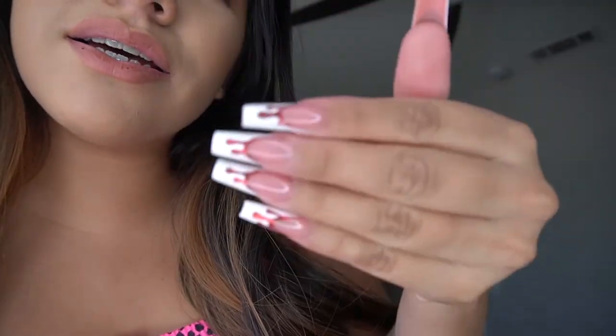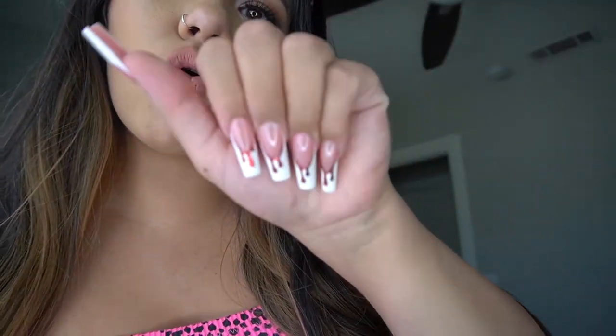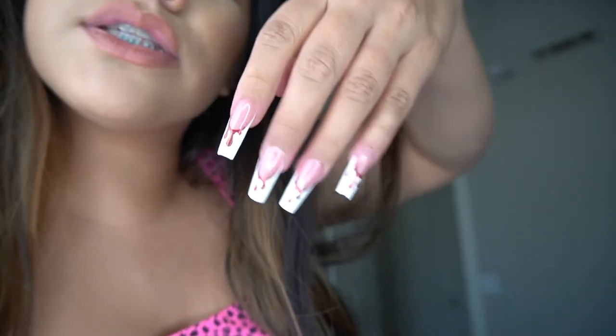This is the final look — you're going to want to stay tuned because I'm going to show you how I created this set. It's so cute and I'm really feeling the Halloween vibe. We are going to be doing a lot of Halloween content, so stay tuned for that!